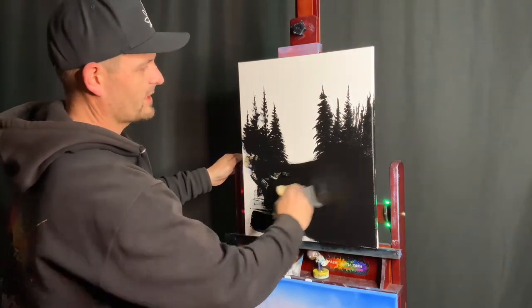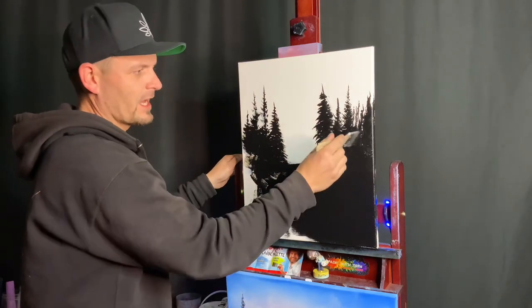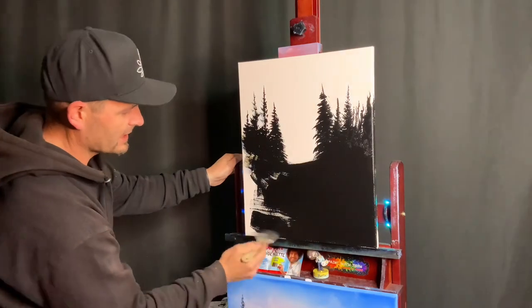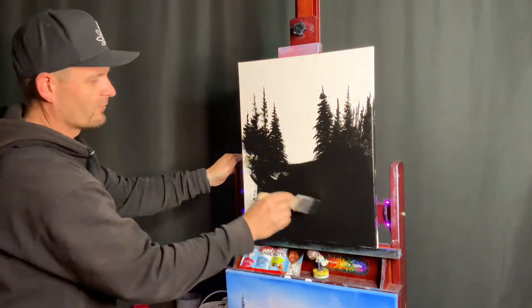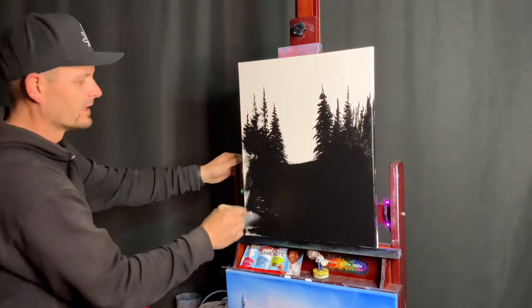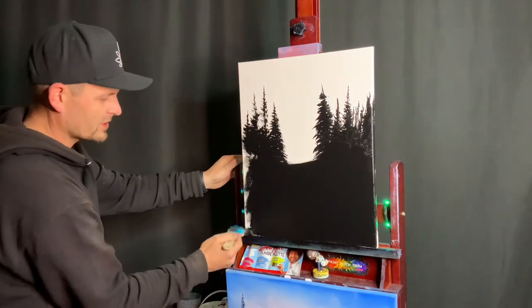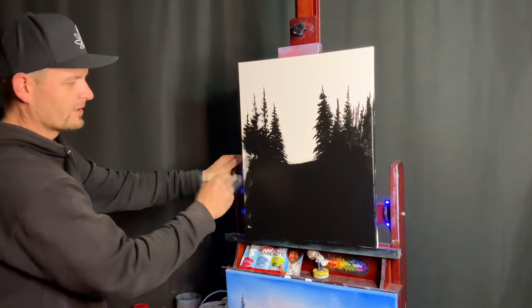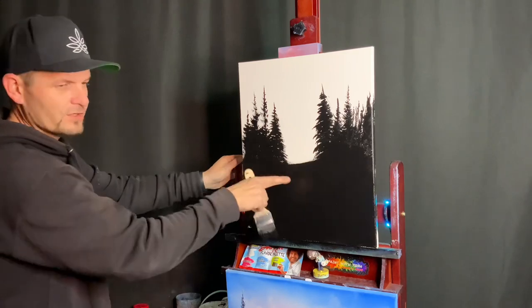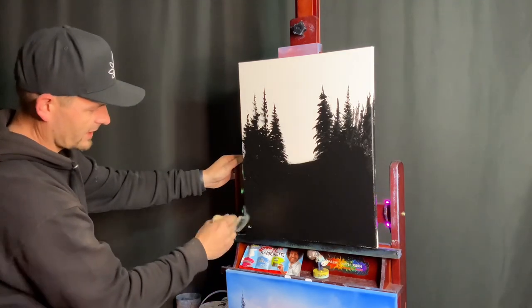By the time you come back, this thing will probably be dry. You want it to be extremely dry—you do not want it to be wet at all. No wet areas allowed. It's got to be 100% dry before you do the next step, which is putting on our Bob Ross liquid white and liquid clear. You don't want to put on too much, and you definitely don't want that oil paint to mix with this acrylic paint if it's wet. Make sure this is dry before you start the next step.